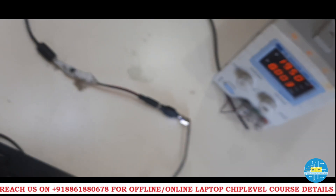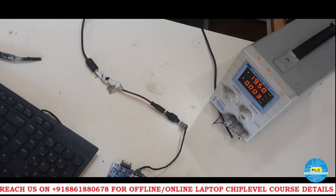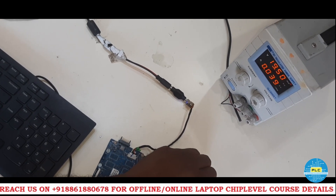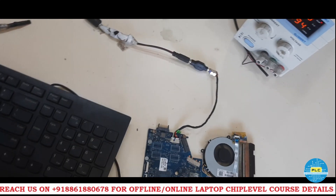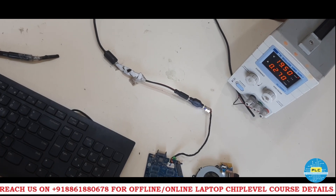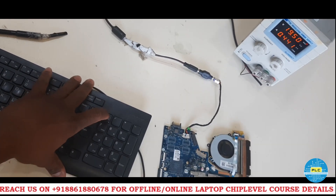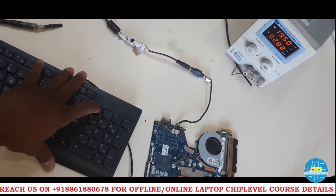Now I am going to turn on the board. As per someone, it should not turn on. I will try. Yes — it's turned on! Now the fact is, without this crystal, the board will get turned on. See the ampere — but display, I am not sure, will it come or not? I will check. Ampere is more, but display I have doubt.